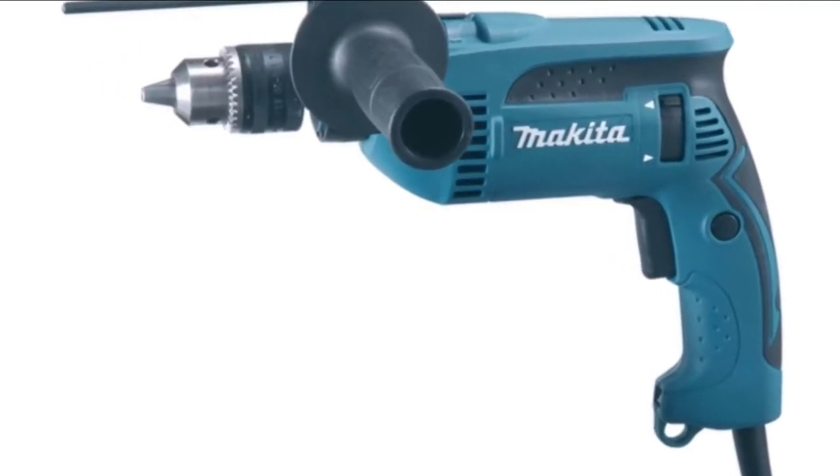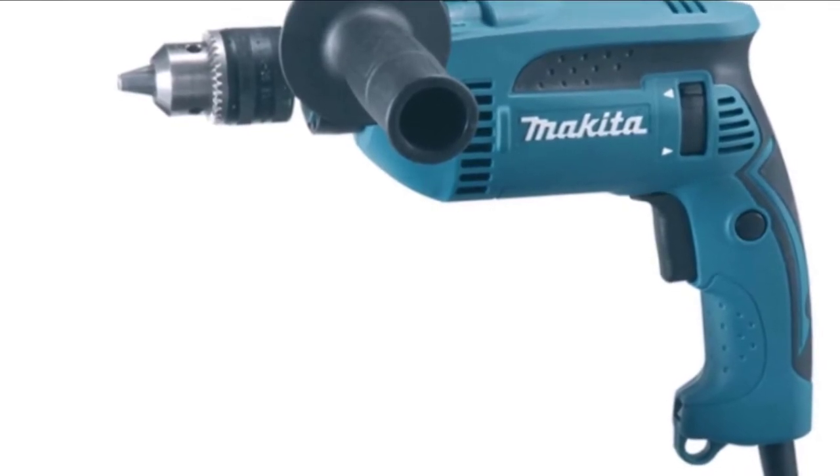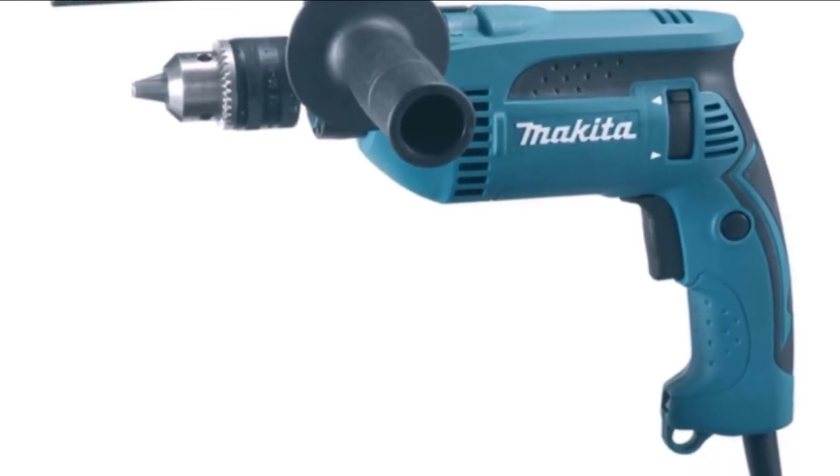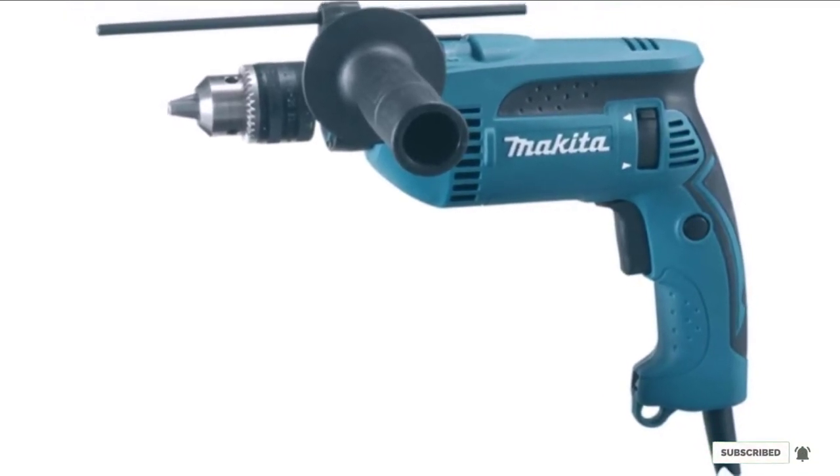It has two settings: rotation only, and hammering with rotation. It benefits from a ball-bearing construction for extended life and a lightweight design for increased comfort. This drill also has a recessed lock-on button for continuous use.